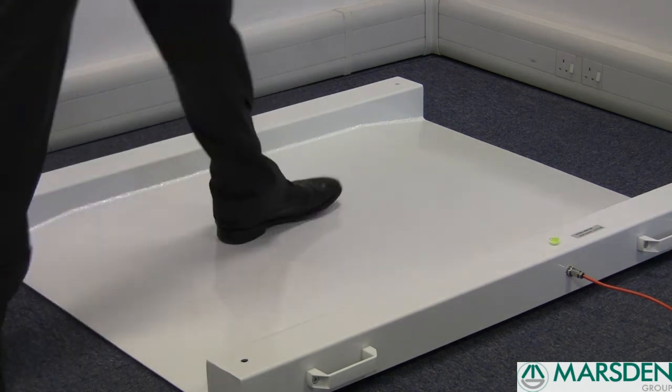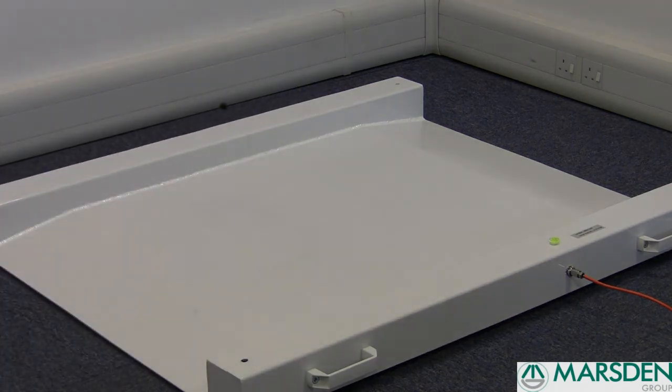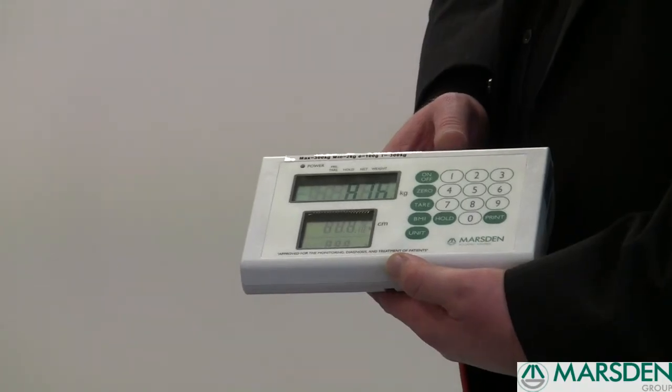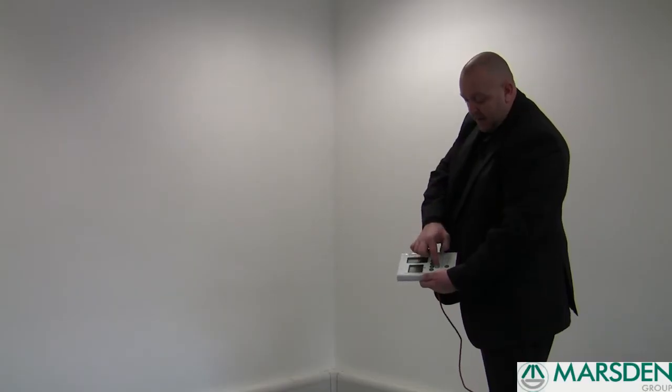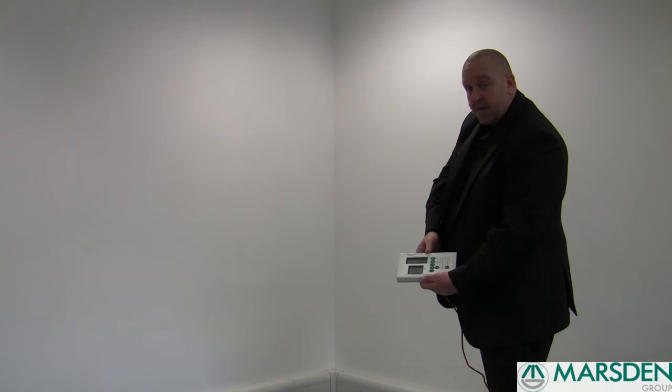The patient can now step off the scale and the weight will still be displayed, ready for you to take a note of it. Once you've taken your note, press the hold button once and it will go back down to zero, ready for your next patient.